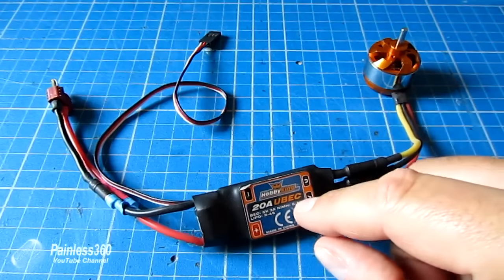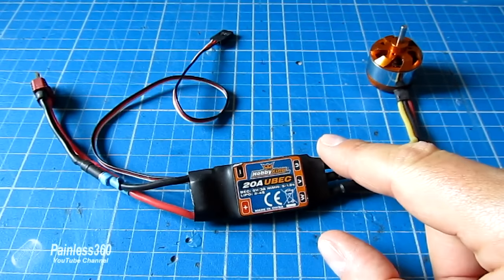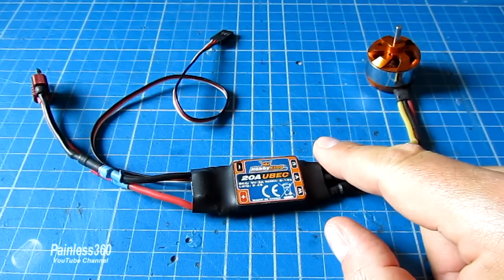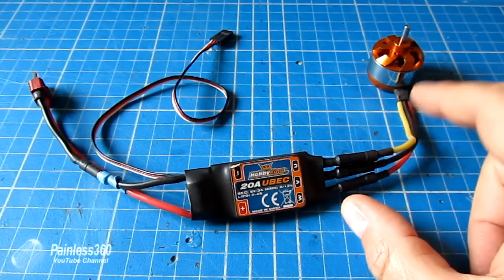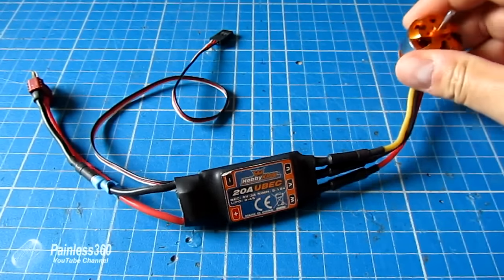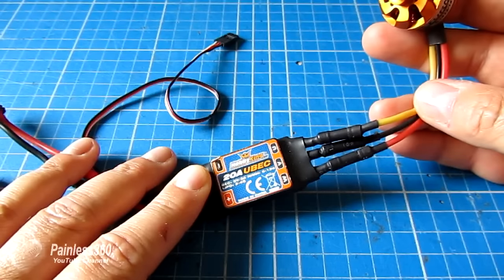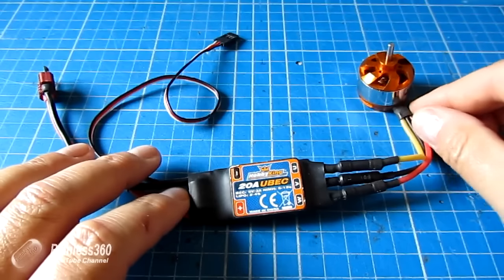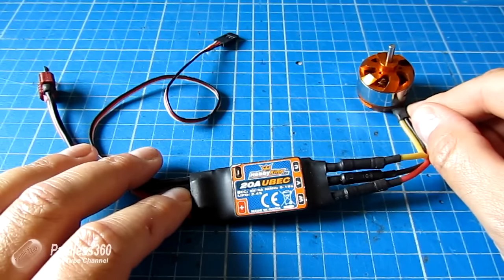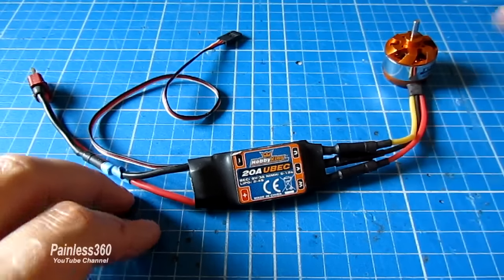In this video we're going to cover the main questions I'm getting asked. First of all we're going to talk about how they actually work, why there are three wires coming out of them, because normally you'd expect a black wire and a red wire. We'll talk about how they sense and control everything, and cover the standard bits and pieces for setup, things like brake, throttle response and timing.